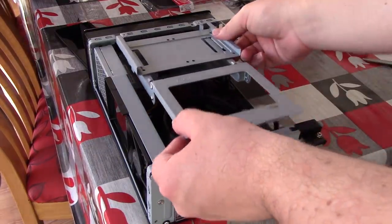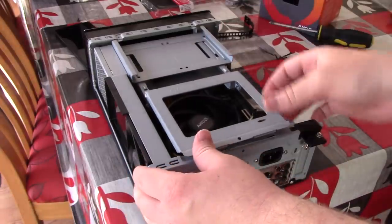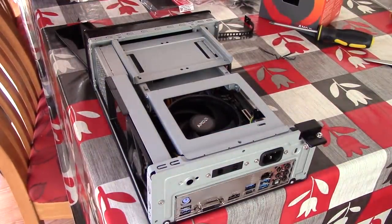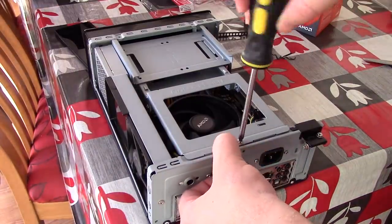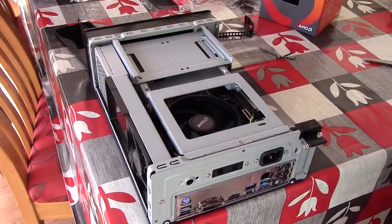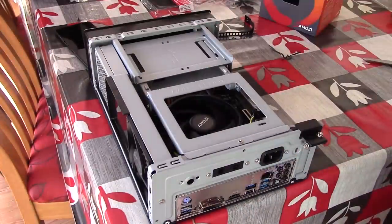You may have noticed that the Ryzen 3 2200G comes with a Wraith Stealth cooler, so it should fit in most ITX cases with ease, considering there's really not that much height on it. So let's finish getting these cables in place, and then after that we can turn this thing on and see what it can do.